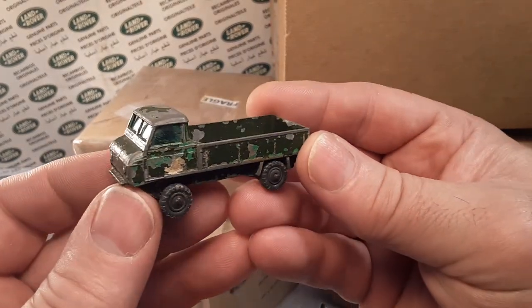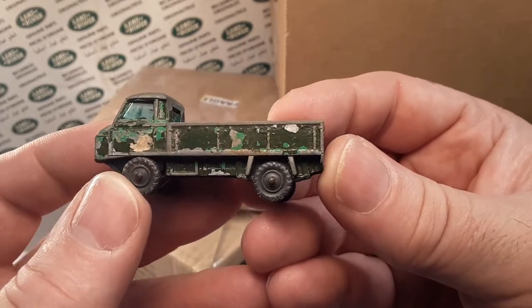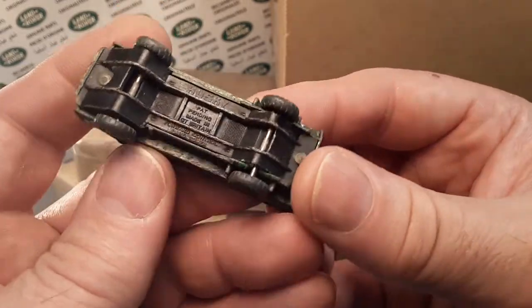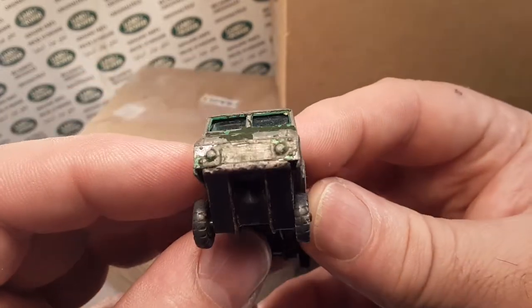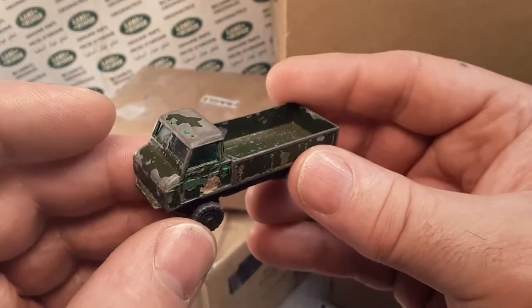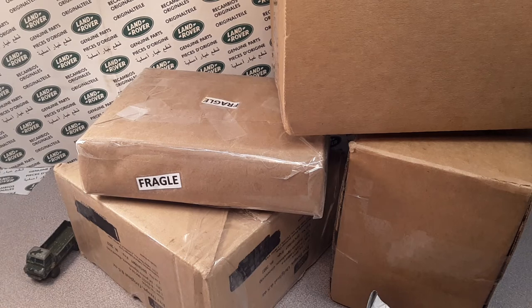Look at that one. Yeah, that's a dirty old boy. That's like two-tone. What the heck's going on? It was light green and then they painted it dark green. This is a Husky — the later model with the plastic base on it — and in pretty rough shape, but we got that for under five bucks. So that's all right. Add another Husky to the list. I love it.